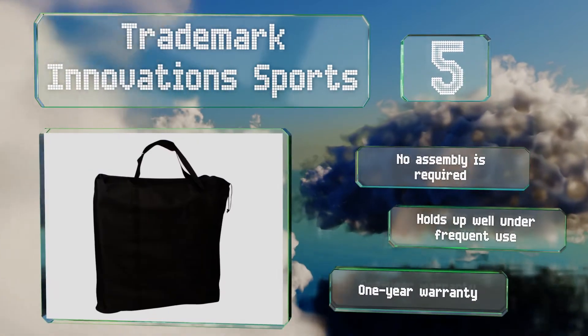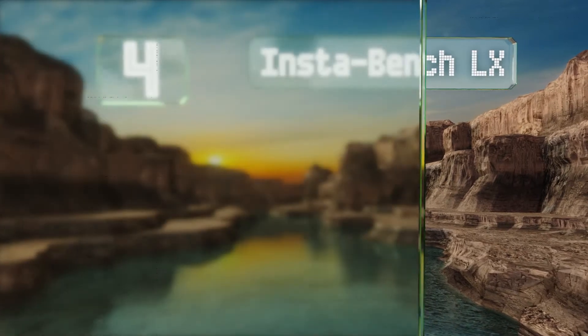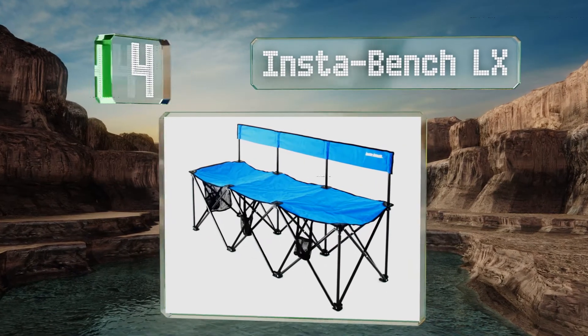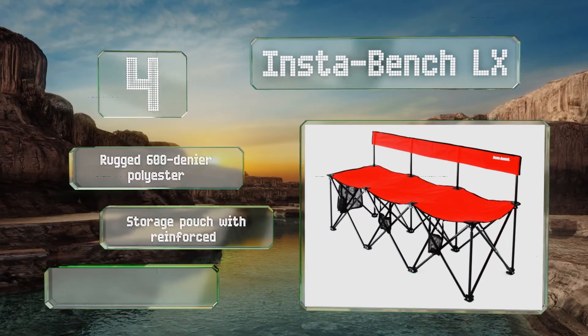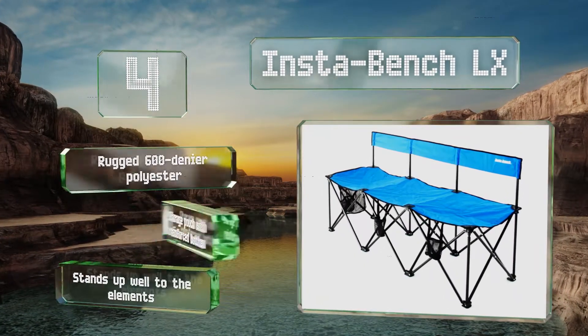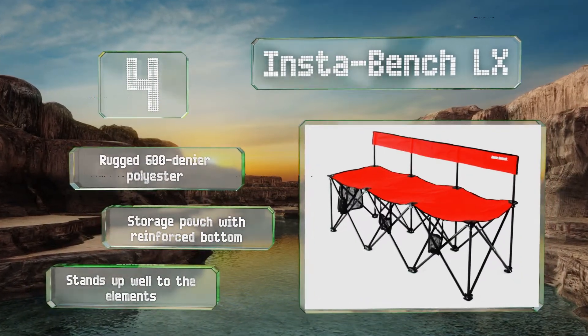At number four, the Instabench LX can support those weighing up to 250 pounds in each of its three seats, and the attached mesh bags are convenient for holding bottles and other gear. It's available in neutral black as well as vibrant shades of red and blue. It's made with rugged 600 denier polyester and includes a storage pouch with a reinforced bottom. It stands up well to the elements.